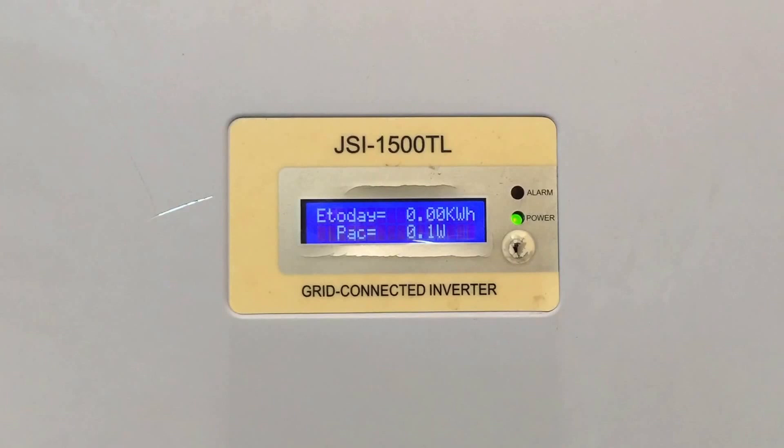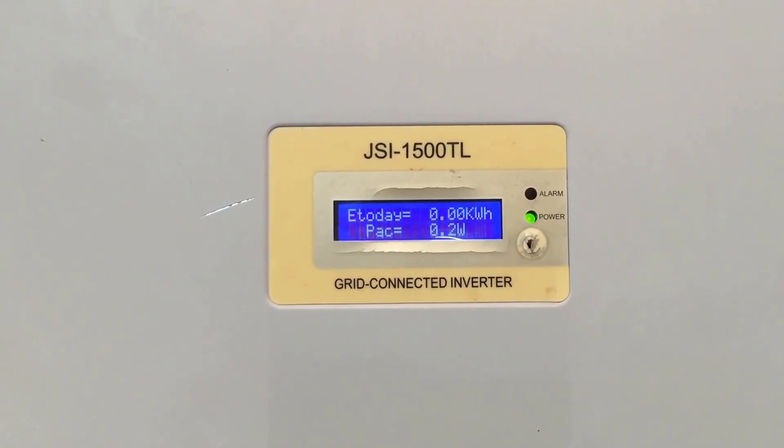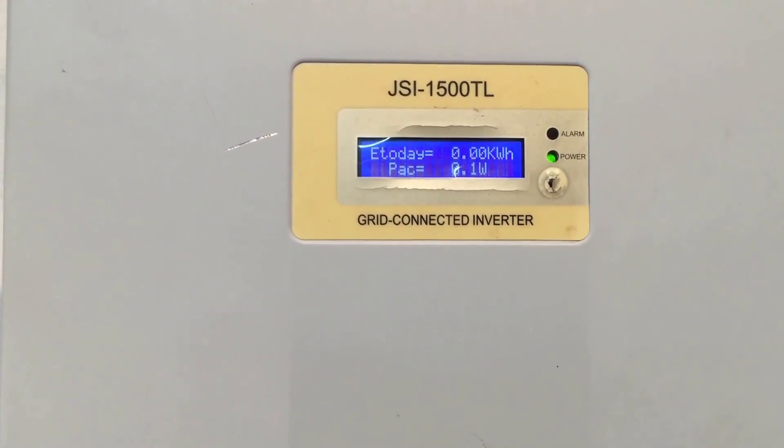At the moment it's about 2 p.m. in the afternoon on a sunny day, so I'd be expecting this 1500 watt system to be producing at least 500 watts of power right now. But obviously 0.1 of a watt is nowhere near that.